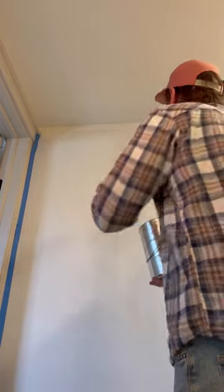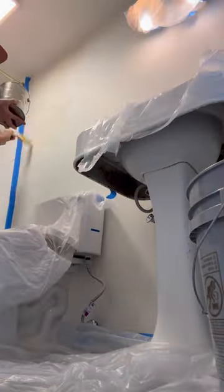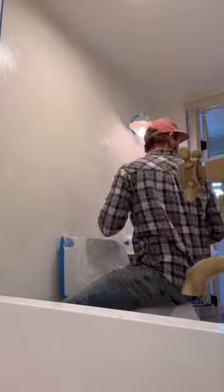Today is our final day in this flip house and we decided to do the lime wash in the bathroom. I've seen other people do lime wash and it looked like a lot of work, but I'm telling you, it really is not. You just do these random patterns and it's going to look good. It's even way faster than painting with normal paint.